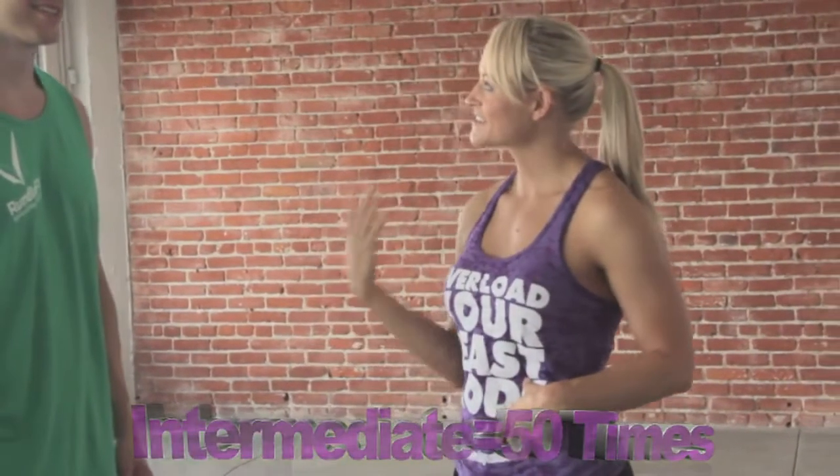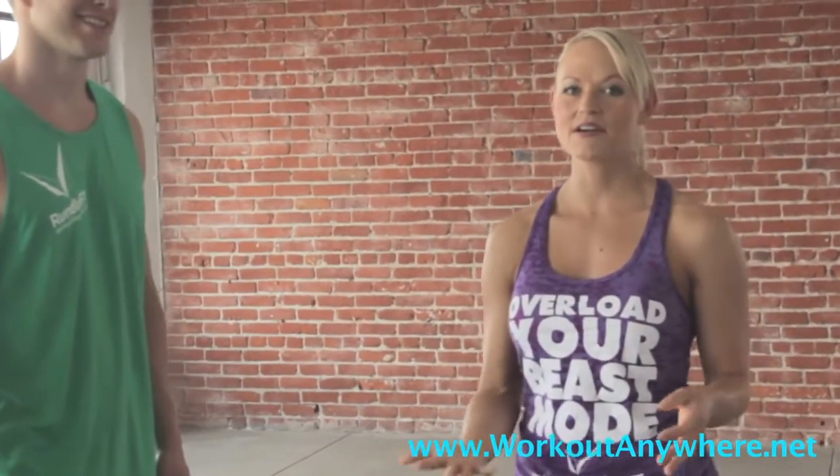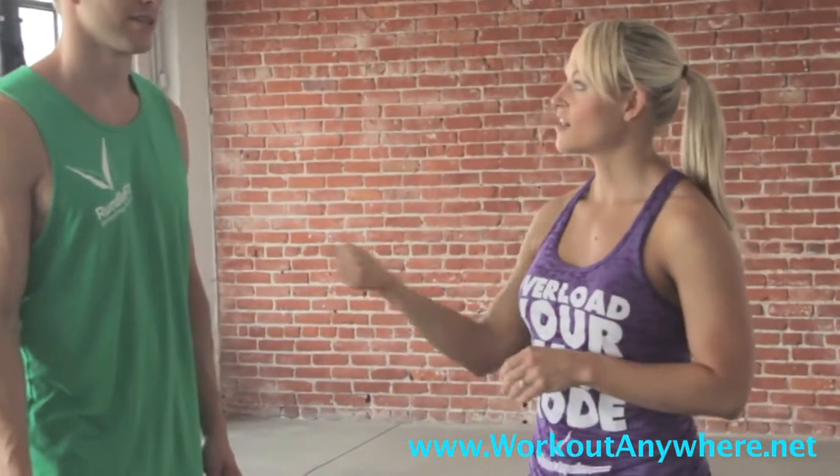For beginners, you get to do 25 reps today. Intermediate, you're going to do 50. And then the advanced get to do 100 — so it's going to take a while if you're doing the advanced workout. Drink water whenever you need it, and follow Justin if you're doing advanced today. I'll be showing the beginner and intermediate version of the exercise.